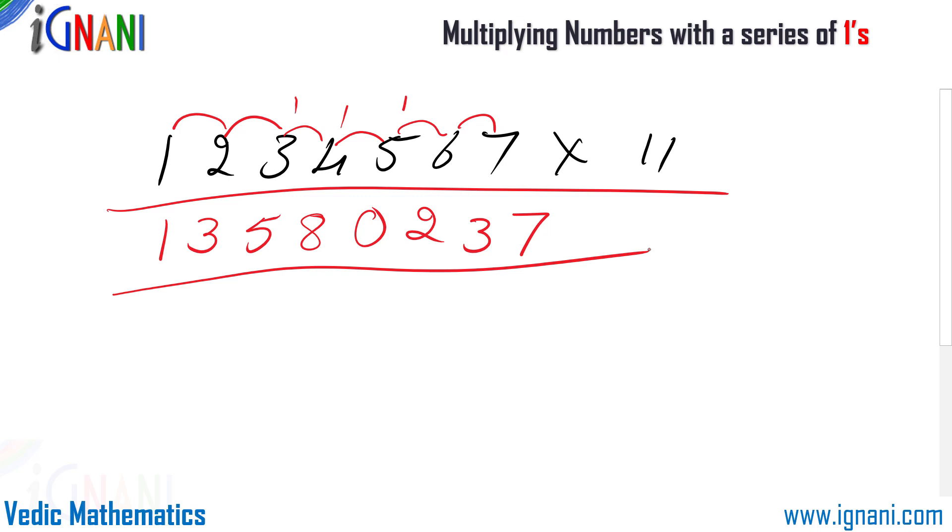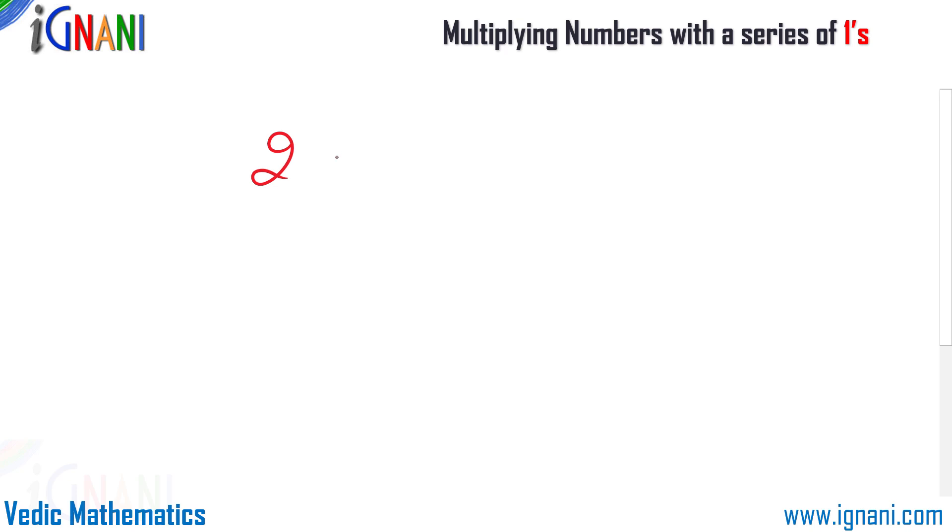That is how simple and easy it is to multiply any number with 11, a series of 1s. Now let us have a look at how to multiply numbers by 111. I am going to multiply 203 by 111.